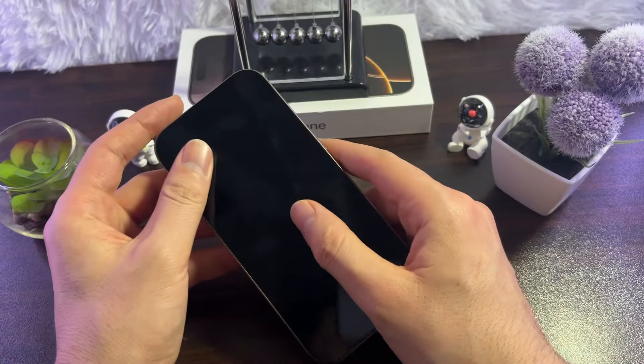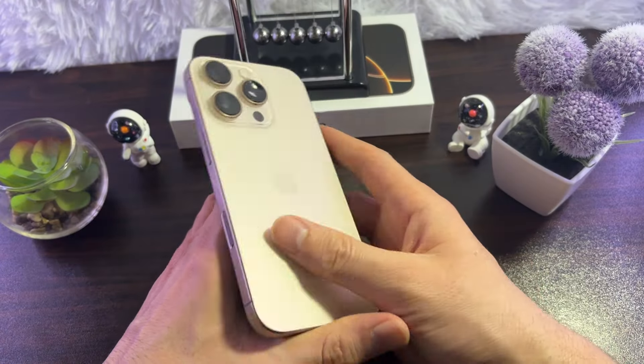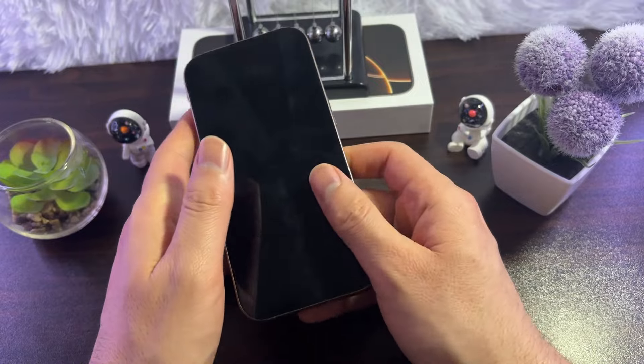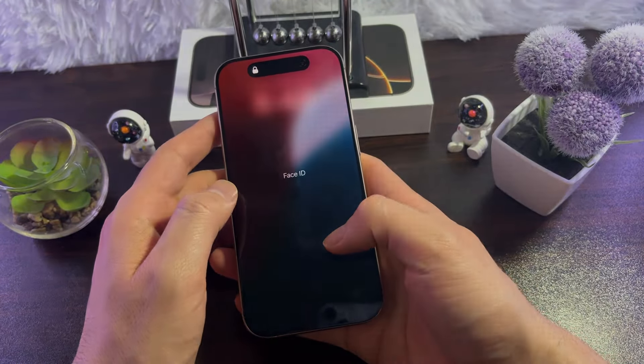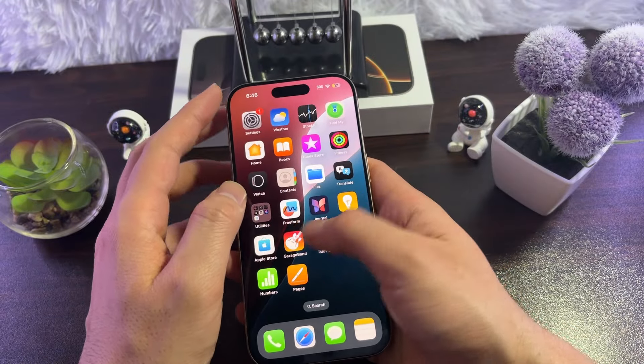The last thing you can do is check your iPhone for overheating. If your iPhone is too hot, it may charge slowly or stop charging altogether. Let it cool down and try again.